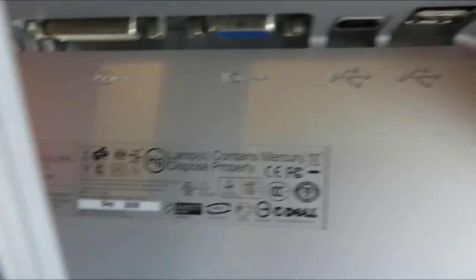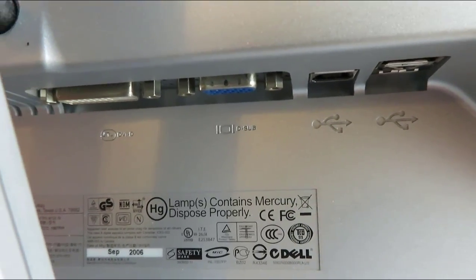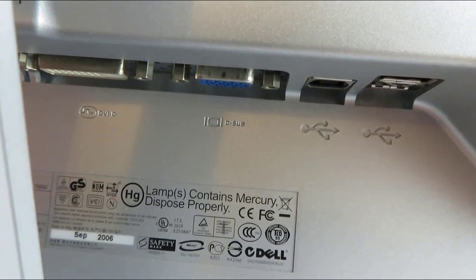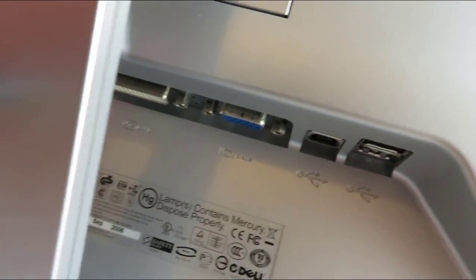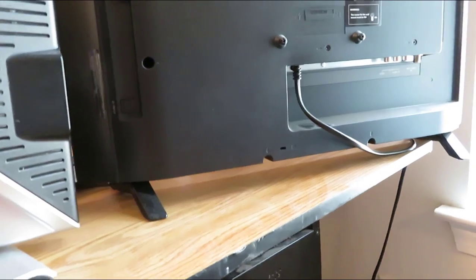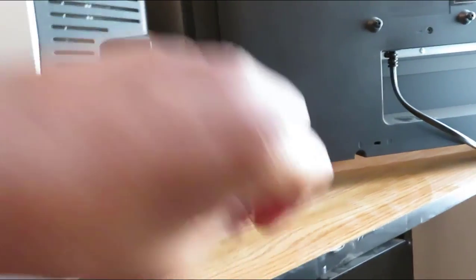I'm gonna move the camera so you can see everything. On one monitor you're gonna plug in the HDMI, and on the other you're gonna plug in the VGA — the blue connector. This older monitor only has VGA, no HDMI. The newer monitor has HDMI. So hook up the blue VGA cable here and the HDMI cable right here.